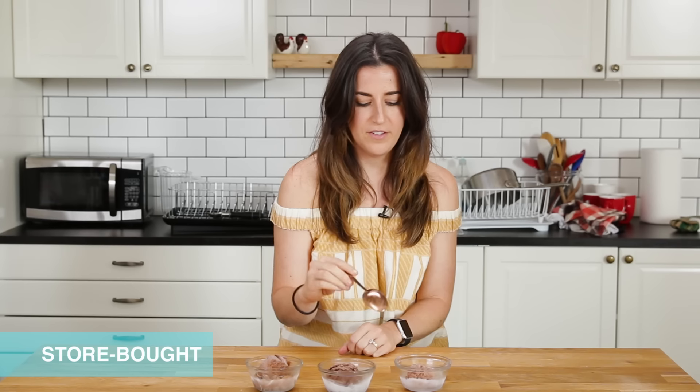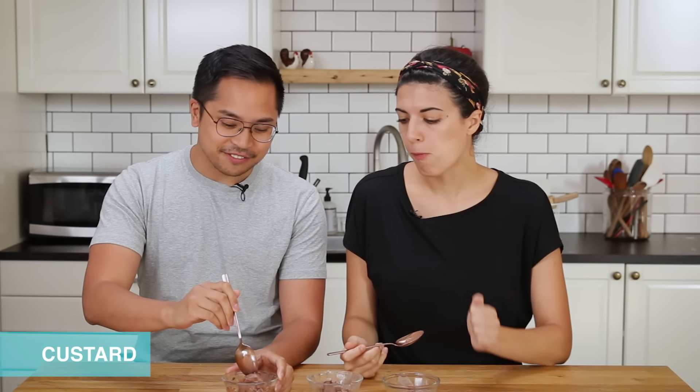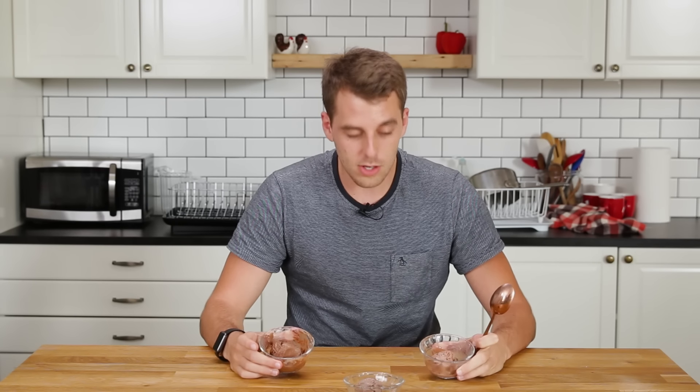I like this one because it's very creamy but not as rich — I like the flavor of this one better. It tastes fancy. This one's really rich, that's so thick. If I had to guess, I would say that's the custard-based one. I'd rather have less of something but have it taste better and have a better texture. That's what I mean by rich — it's indulgent, it tastes really great, it's got a great mouthfeel. I think these two are just a little too similar for me to even care about the differences.